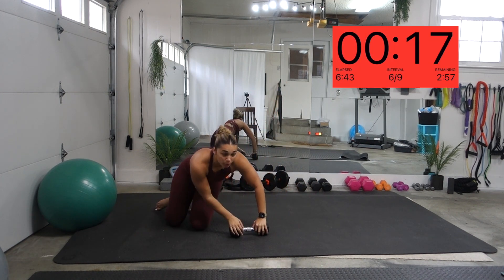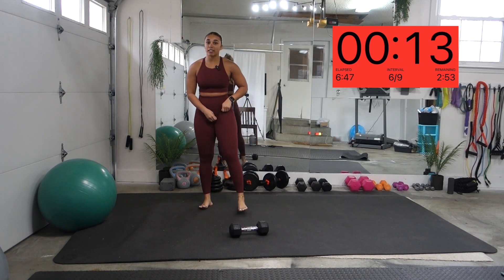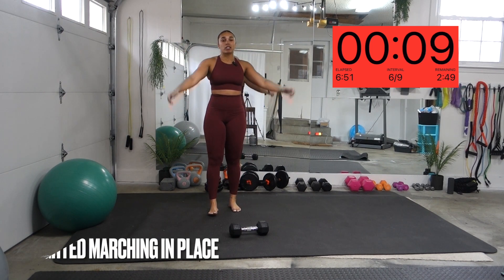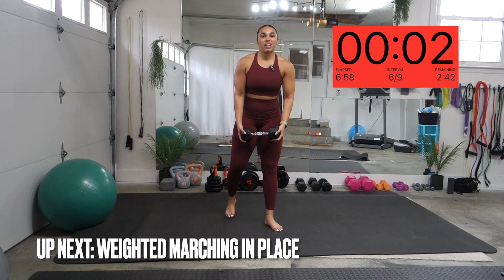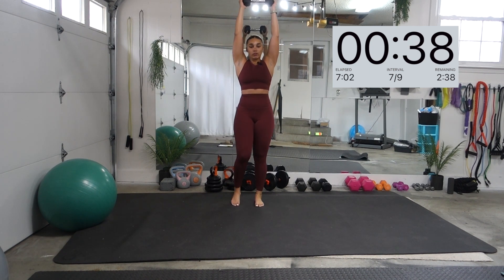We got one more round — one more round, guys. That's it. Remember, we're going straight into it. Arms above our head, marching in place. Last time. We got this, guys. Let's go. Do it for you.